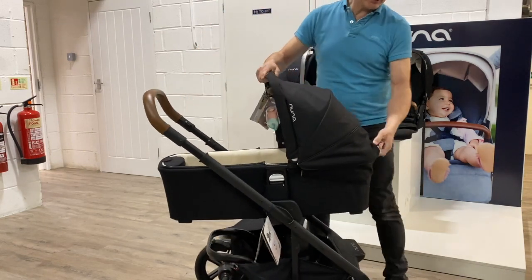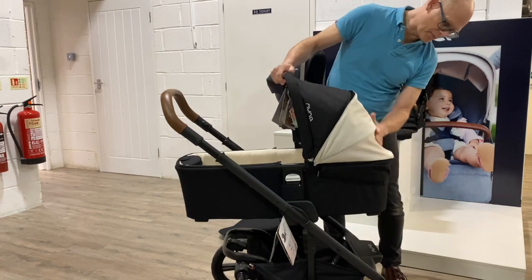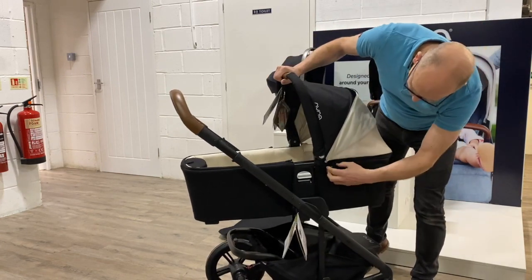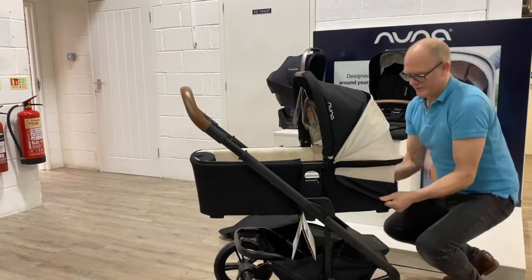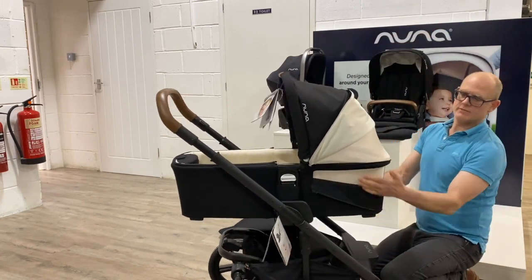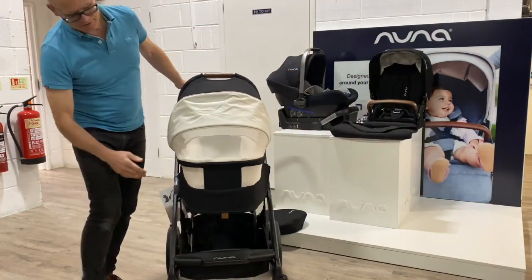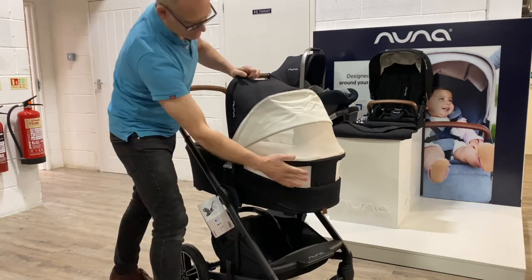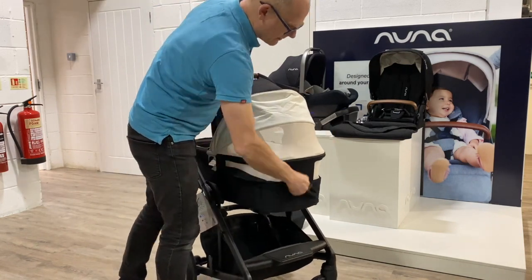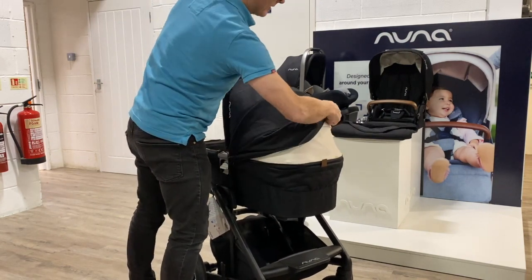Plenty of ventilation. Simply lift this up and you've got the mesh panel here, and then it goes further when you undo the zip at the side, giving ventilation at the sides too. Very important to keep baby cool on those warmer days. When the weather's a little bit cooler, it simply zips up and that comes down.